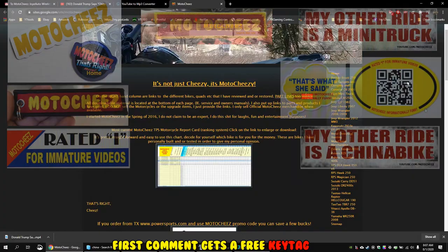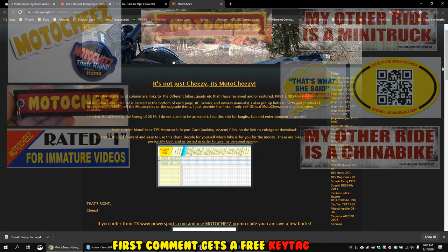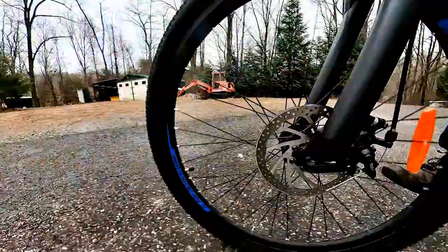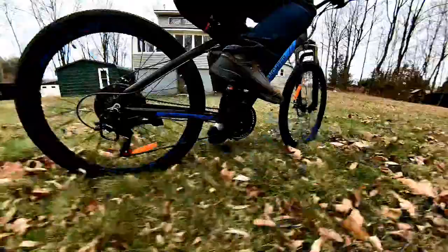Don't forget to like, comment, and subscribe — we'd love to hear what you have to say. Hit that bell for new video notifications. Links for products used are in the description and on motocheese.com. Thanks for watching.